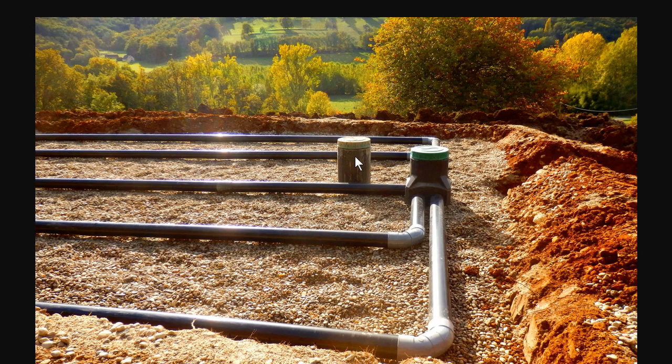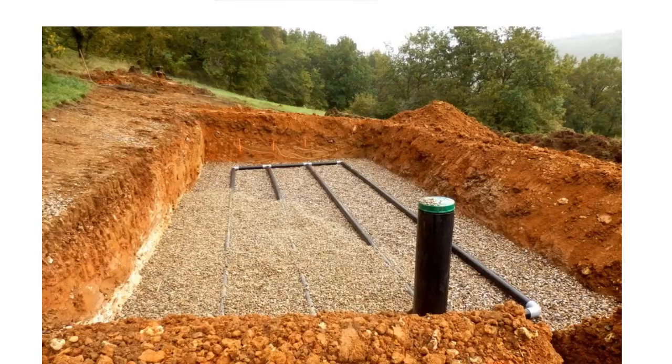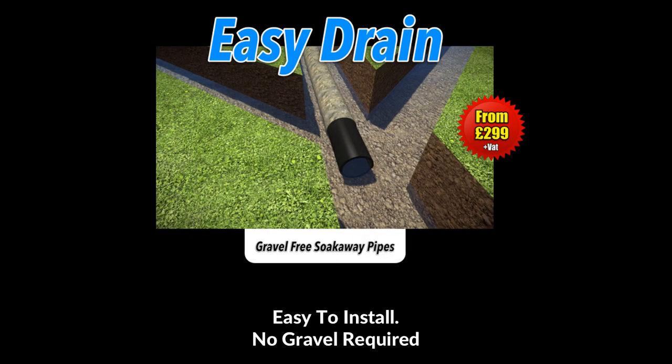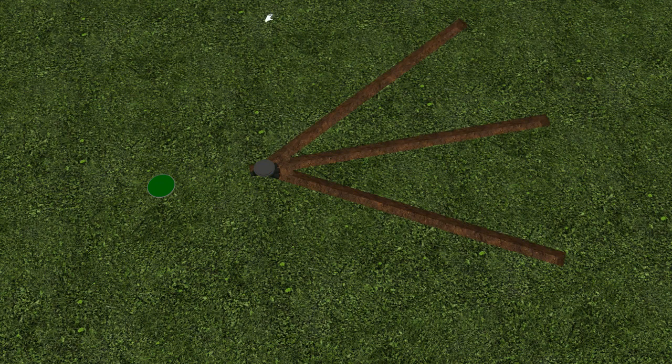I want to show you a really simple and easy way to construct your own septic tank soak away without having to go through all those lengths and expense. This is the amazing product I want to show you — it's called Easy Drain septic tank soak away pipes.